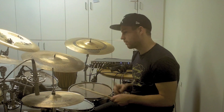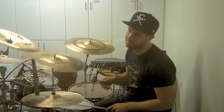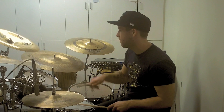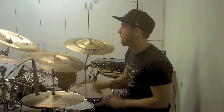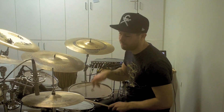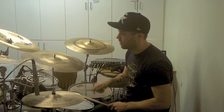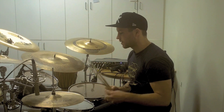Let me just play it for you so you know what it sounds like. So that's what a steppers is.